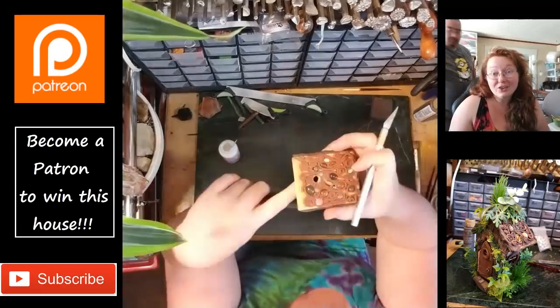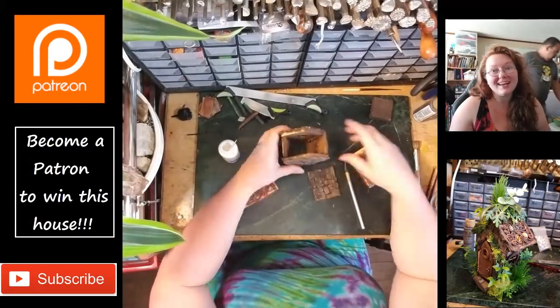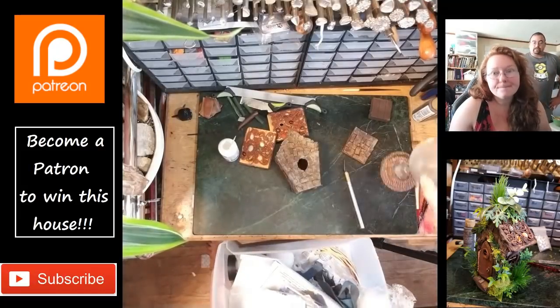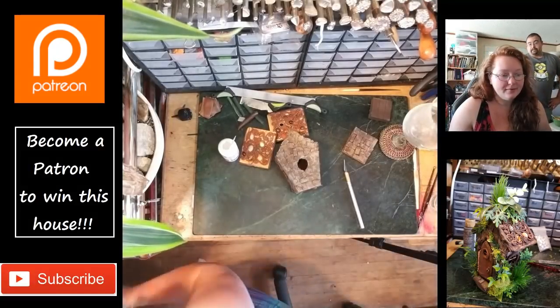We got a 360 camera, y'all! We were kind of really upset with how the video quality of the new phone turned out, so hopefully this will take care of that.